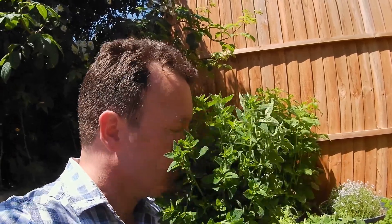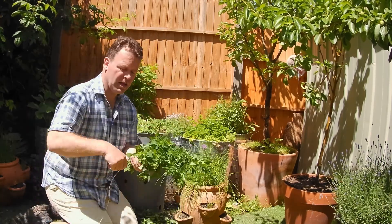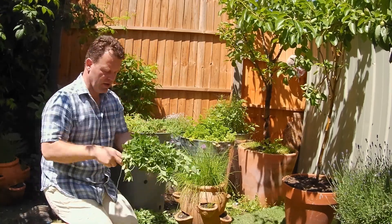Wow, check this out — from one bin, all of this sweet-smelling fresh oregano! It's unbelievable. I'm just going to split this into two packs, hanging upside down to dry, and in a couple of days' time that's going to be ready to jar up. A little bit of string, tie it on the base.